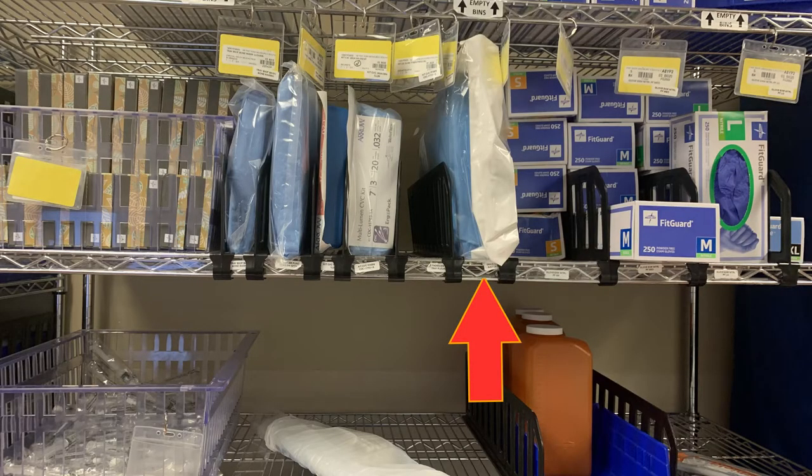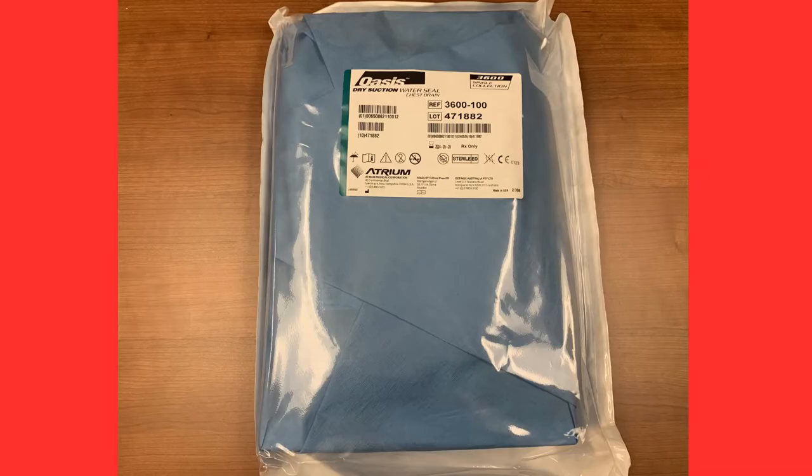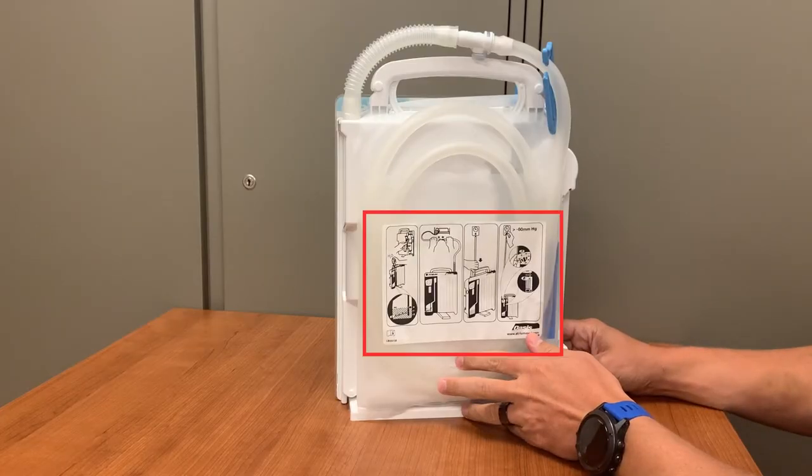The Oasis can be found in the pod rooms on all units. When opened, it will look like this. It is sterilely packaged; however, when we need to set up a new unit for a patient on the floors, aseptic technique will be used. On the back of the Oasis, simple setup instructions can be found.